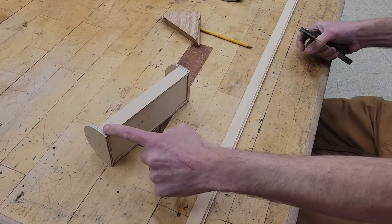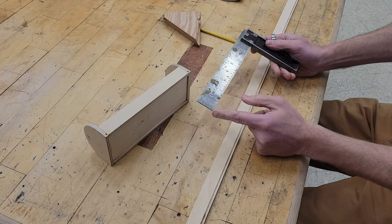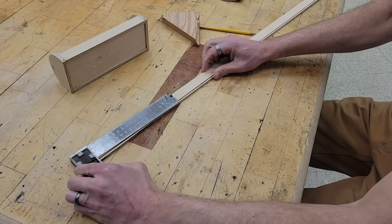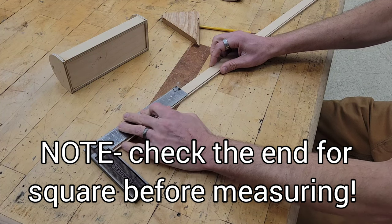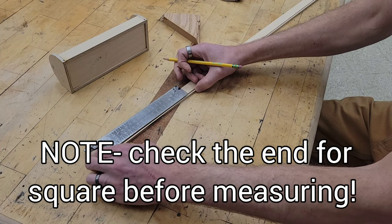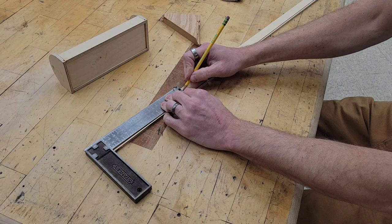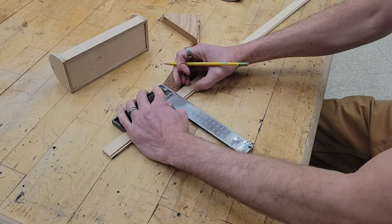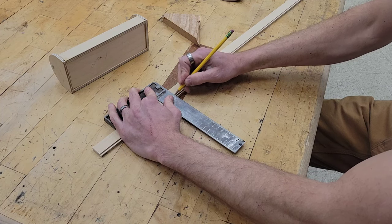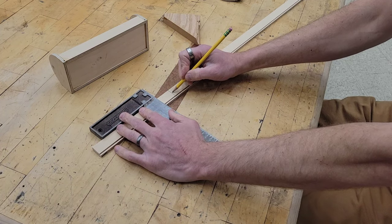The side pieces are eight inches long and the square is also eight inches long. Hooking the square on there, eight inches lands right here. The square is kind of hard to get perfect over long distance, so I'll put my mark, turn the square this way, and draw that line all the way across and put a little X here.